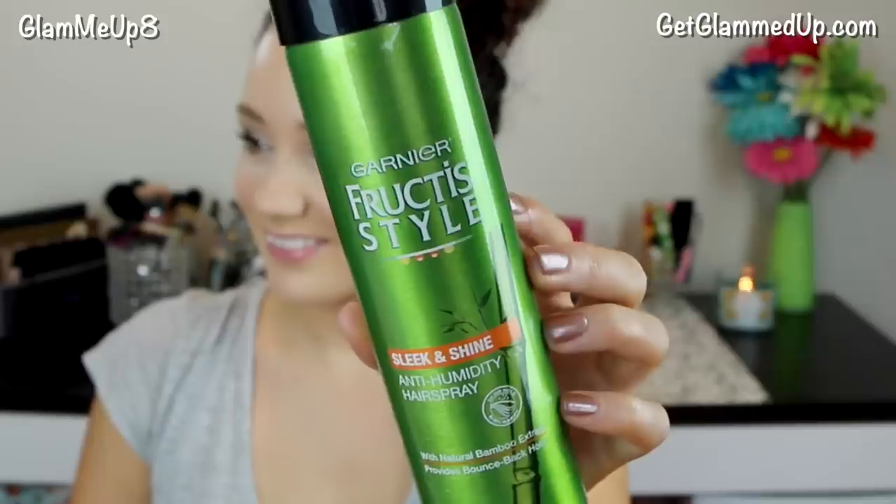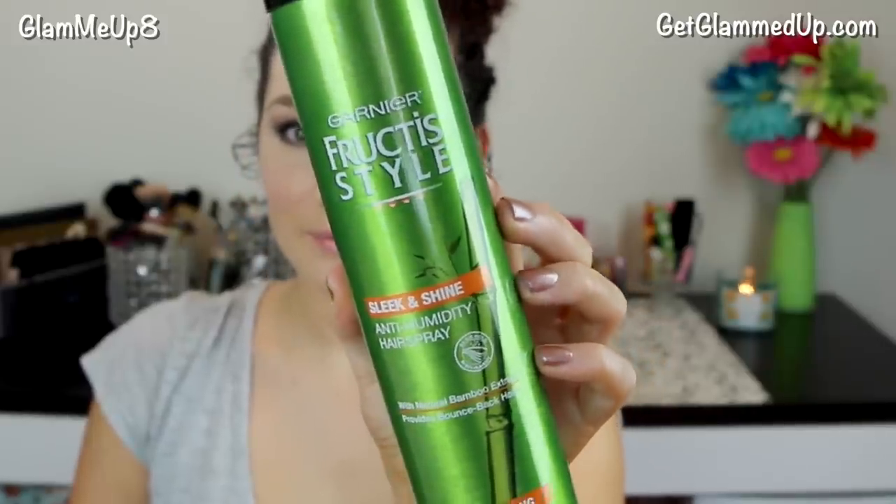To give it a more messy look, I'm just going to pull out a few strands of hair around my face. I also had some of that spray gel on my fingers as I was doing this, just so they have a little more definition. And finally I'm finishing off with the Anti-Humidity Hairspray to lock the style in place for the day.